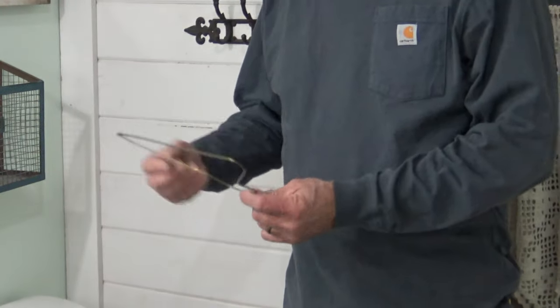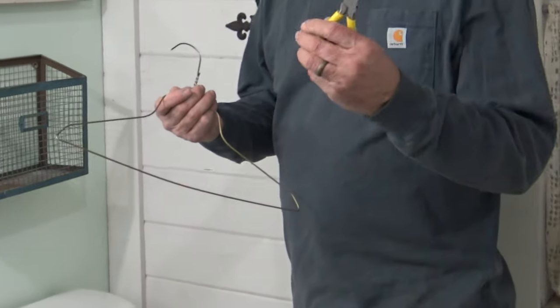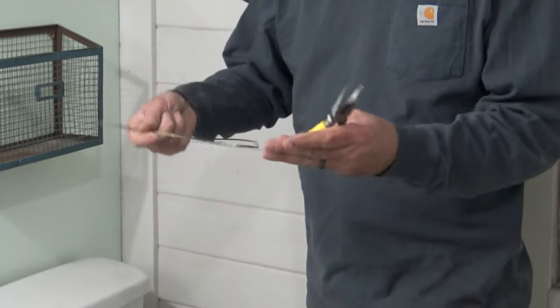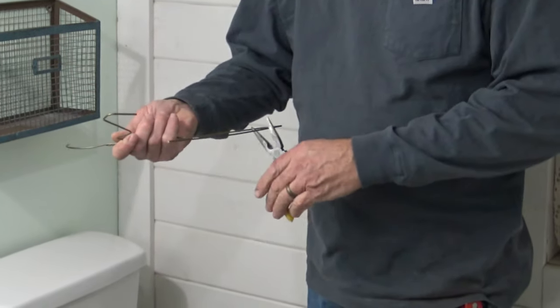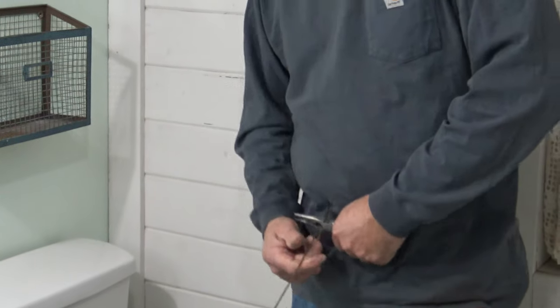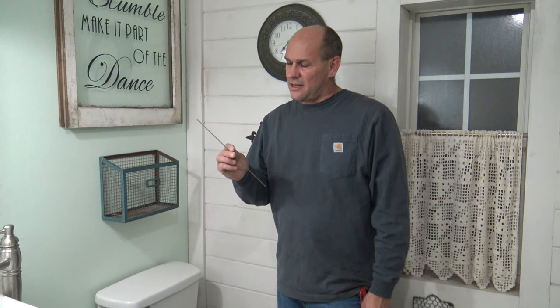So what we're going to do is take this hanger, just the standard wire one. I'm going to take my handy-dandy needle nose, which has a wire cutter on it. I'm going to cut roughly about a foot. This little bitty wire is going to save possibly your floor.